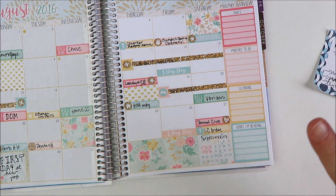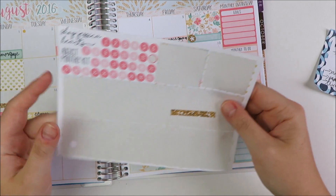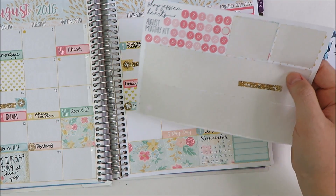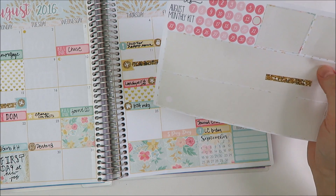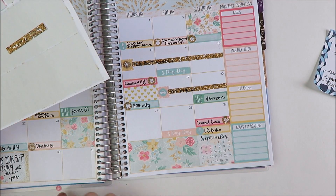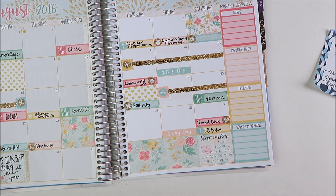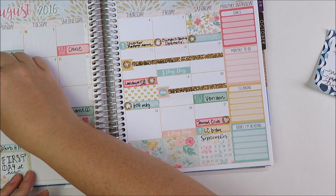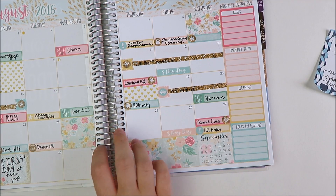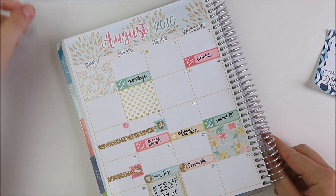Okay, very cute. I think she has a really good variety of those headers. Now the last thing is I am going to do the date dots. I have not been doing that as much in recent months because I find them a little annoying to place down. But I want to give you guys the full view of this kit so you could decide if it's the kit for you. So I'm going to go through and do that — I'll probably do it off camera, so I'll be right back.